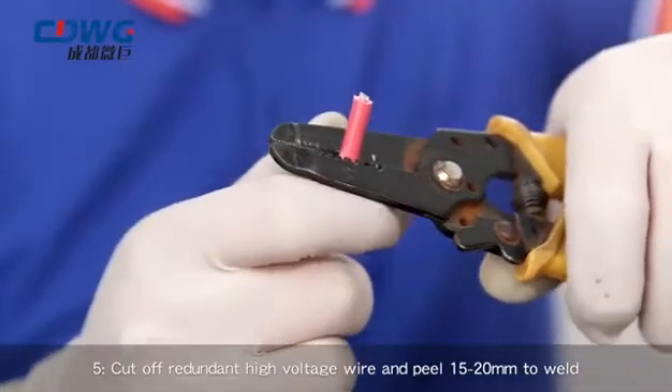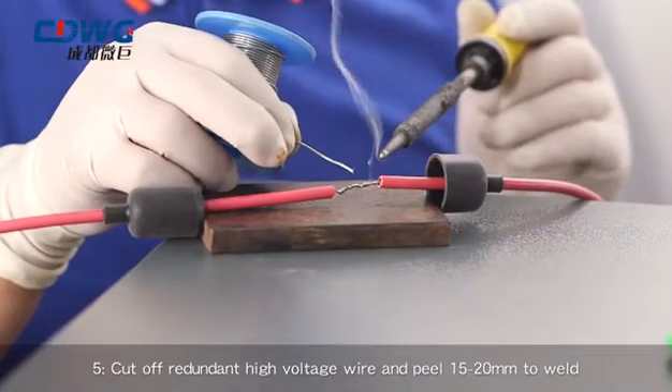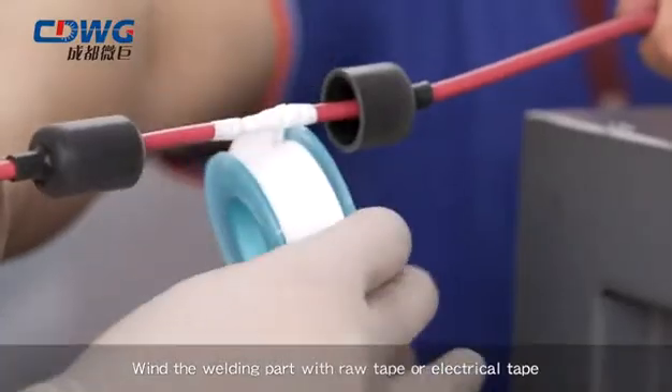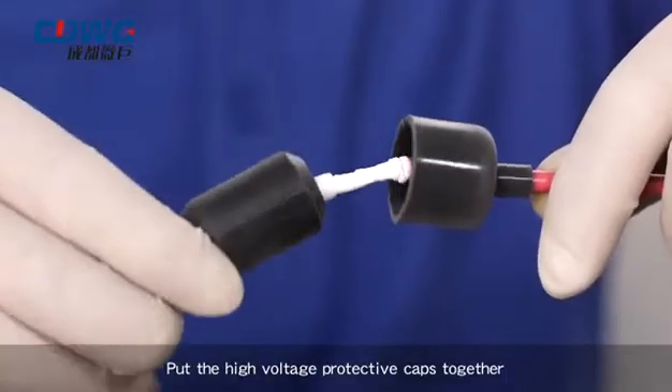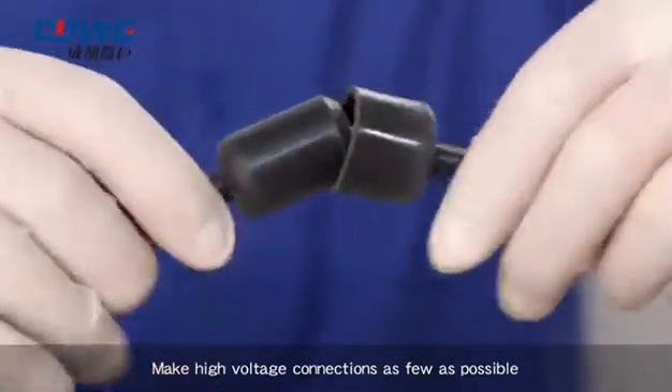Step 5: Cut off redundant high-voltage wire and peel 15-20 mm to weld. Wind the welding part with raw tape or electrical tape, and put the high-voltage protective caps together. Make high-voltage connections as few as possible.